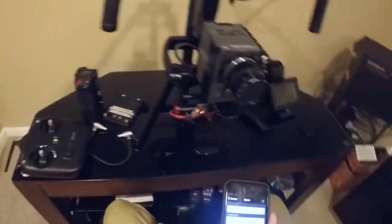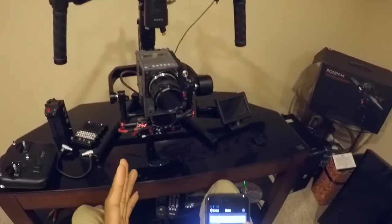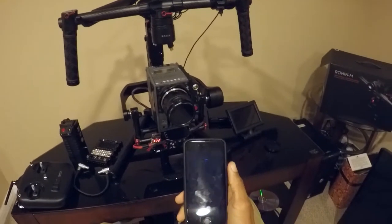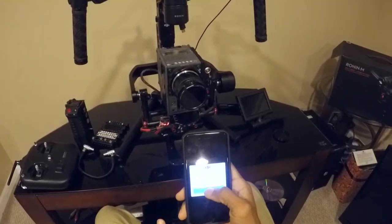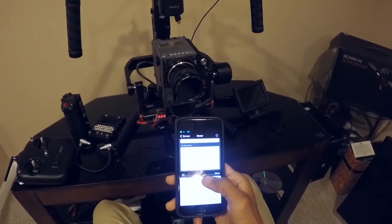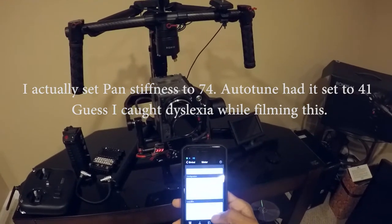I've seen suggestions online from people saying I don't have it balanced. We've already proven that's not true — it's balanced. I can balance anything; I've said before I'd probably balance a Rocco on this thing if I needed to. So what we're going to do is go in and mess with the settings for the pan, because that obviously looks like a pan issue to me. I'm going to go into the motor settings and turn up the pan. Let's go somewhere close to double that 41 setting — let's do 44. I just feel like 44 looks right.